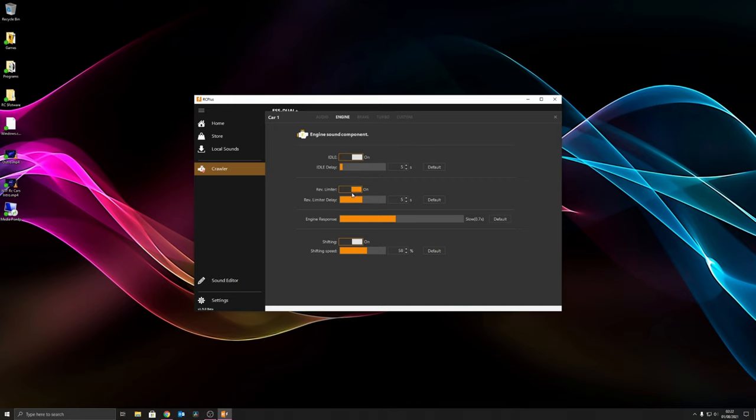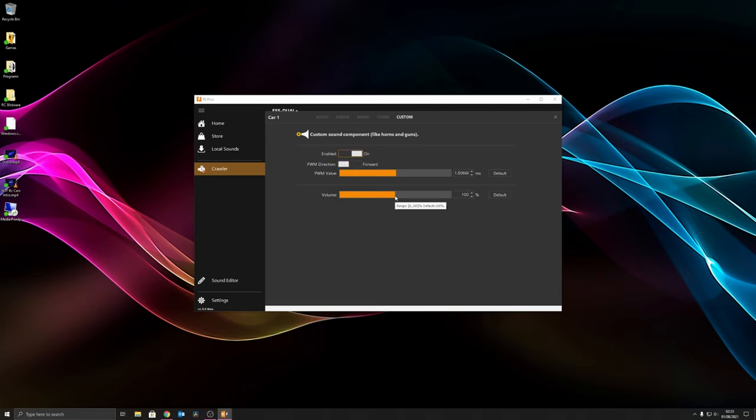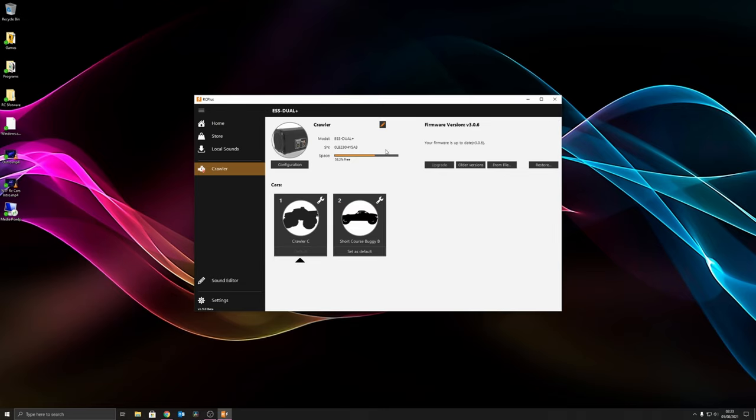There are a whole bunch of settings for each sound: whether it idles, rev limiter, and different sound settings. For brake, you can enable or disable it and set it to forward only or forward and reverse. Turbo sound can be enabled or disabled with its own volume setting. The custom auxiliary slot lets you set the PWM limit for where it triggers, so if you've got it on a dial or button you can match that.